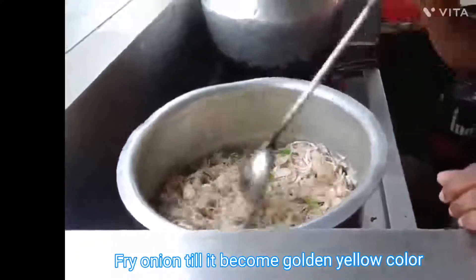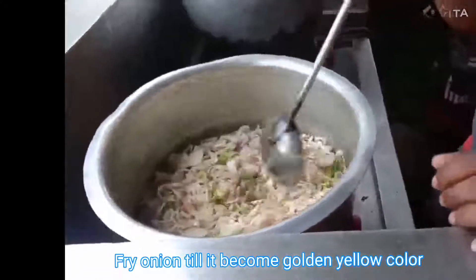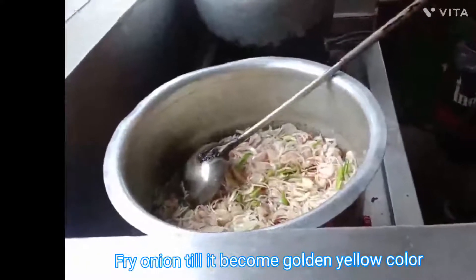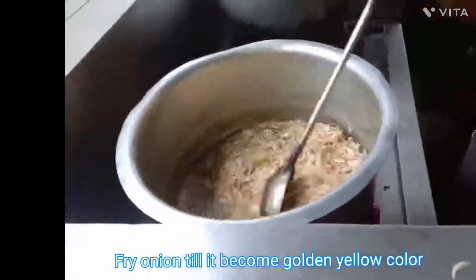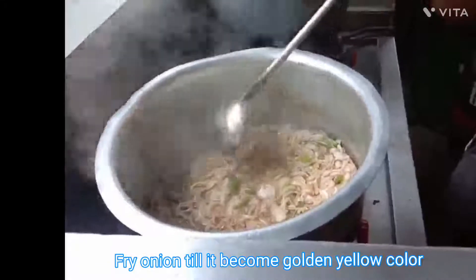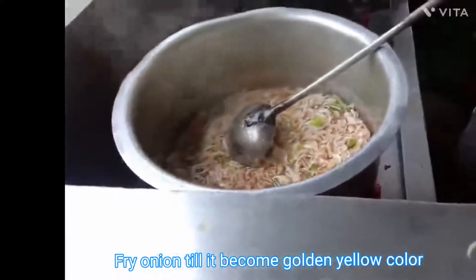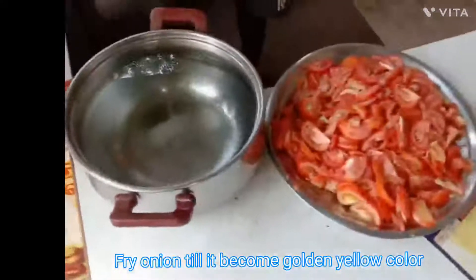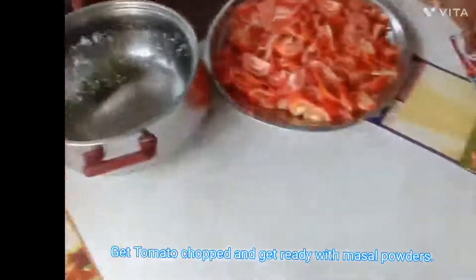This onion should be fried till it becomes golden yellow color. You want to regularly mix this onion because it will get dried on the bottom side of the pan and spoil the taste of the soup. You want to regularly mix the onion in the fry pan. In between that, get ready with the chopped tomato.